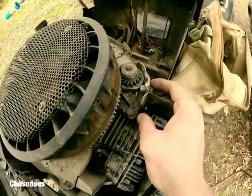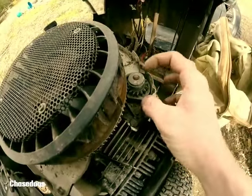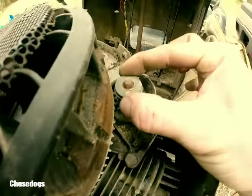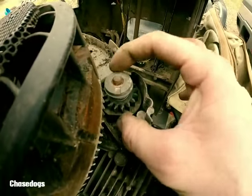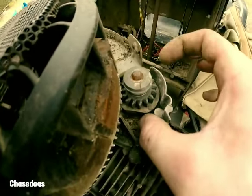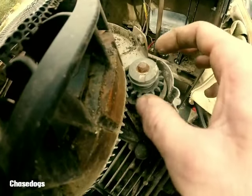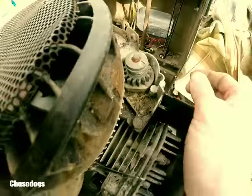I think I have found the problem, and it is the starter. I've never seen anything like this before — watch this. You ever seen a starter do that before? Moving back and forth like that. I believe that starter is completely gone. It might be able to be rebuilt, but we're going to have to tear it apart and find out. But I do have that other starter laying over there.